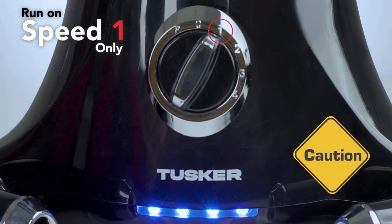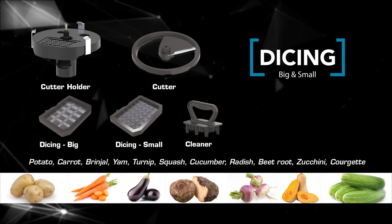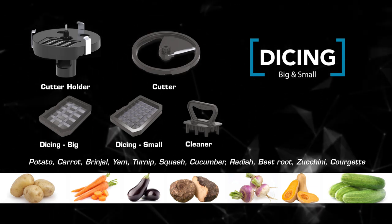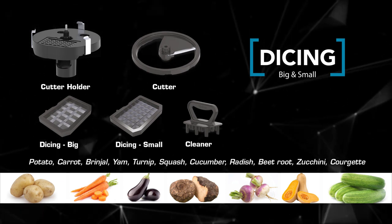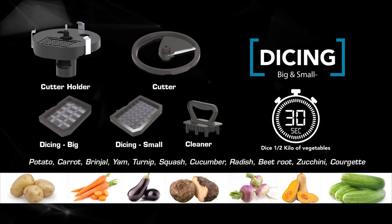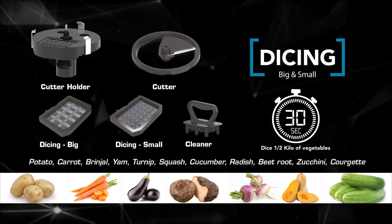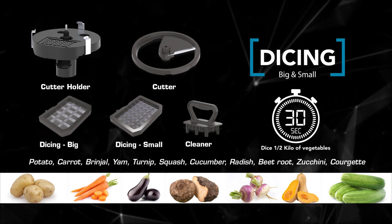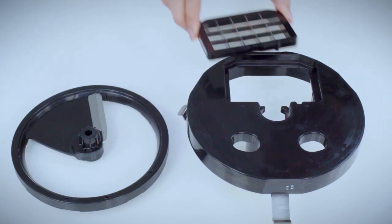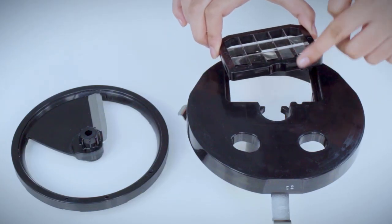Dicing: potato, carrot, brinjal, yam, turnip, squash, cucumber, radish, beetroot, zucchini, and courgette. Dice half a kilo of vegetables within 30 seconds in 10 mm or 15 mm cubes. Slot the required dicing blade into the cutter holder.